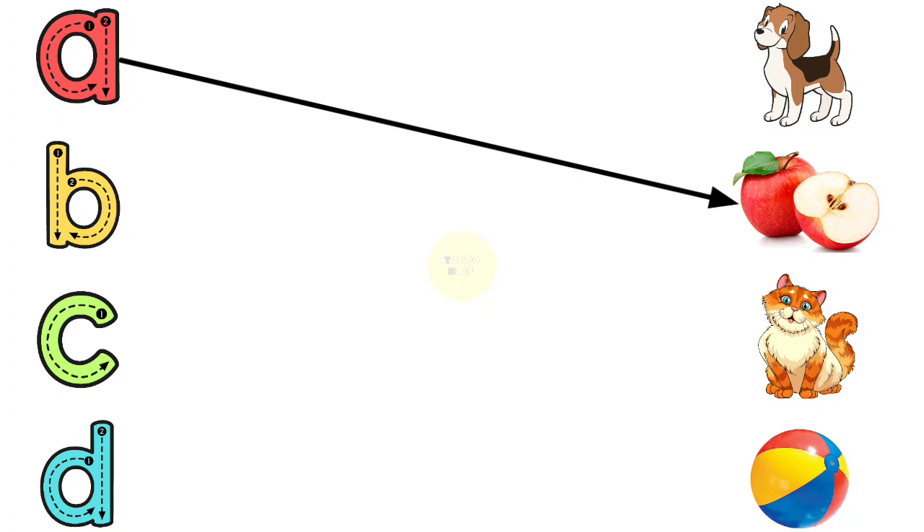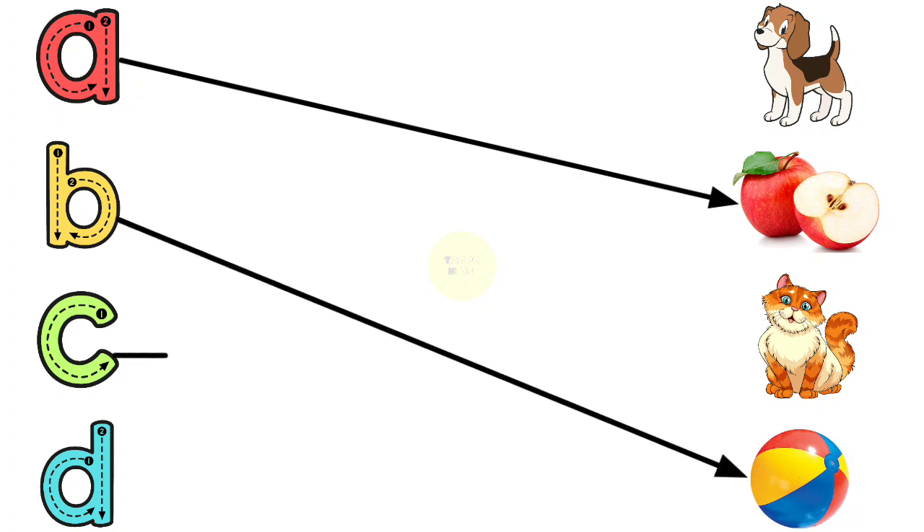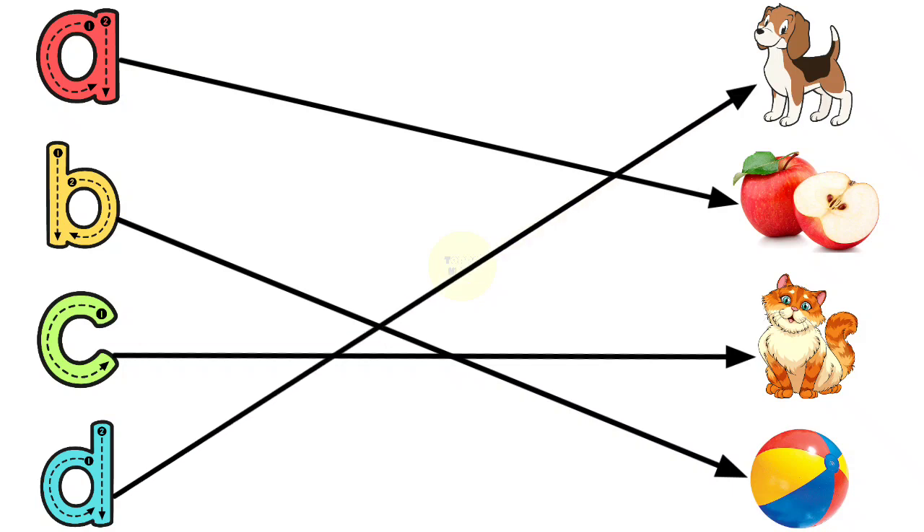A for Apple, B for Ball, C for Cat, D for Dog.